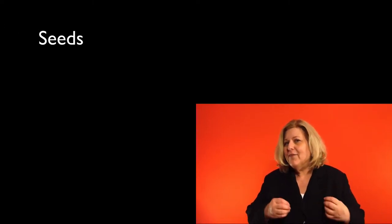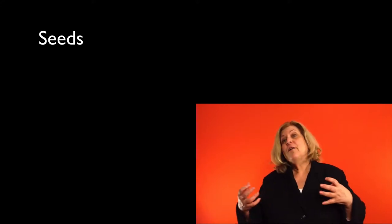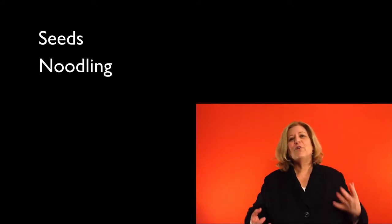And we call this working the program. You're going to learn about seeds — how to gather initial creative ideas and record them and store them. We're going to talk about noodling, which is a process by which you pull the magic out of those seeds and start to work with a creative idea.